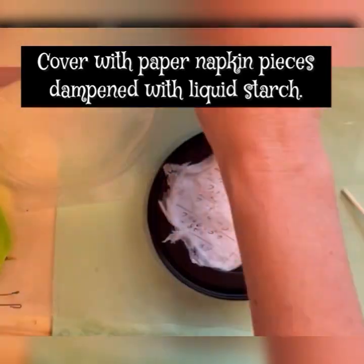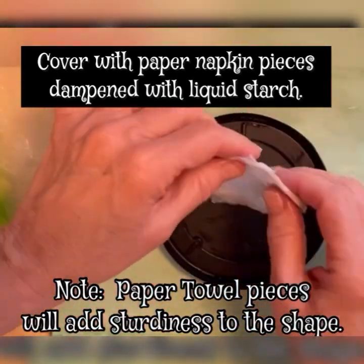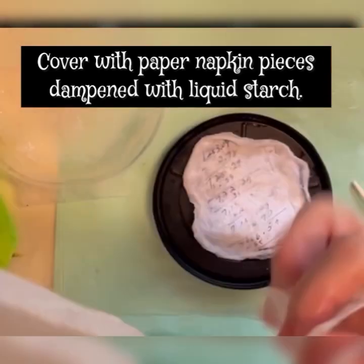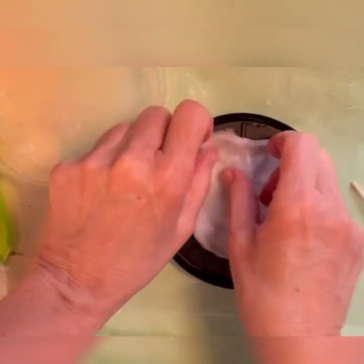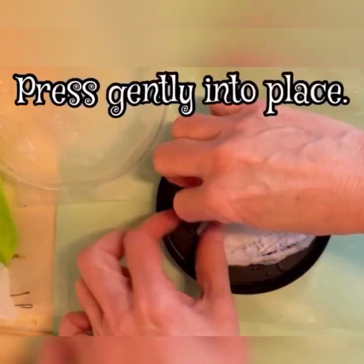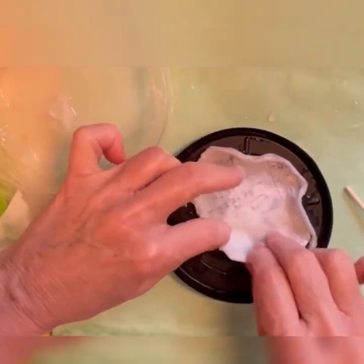My listing has the step-by-step instructions for each type of mushroom, so please make sure to refer to that for further information. This is one of three styles of mushrooms that you can create. You can make them flat, bell-shaped, or cone-shaped.